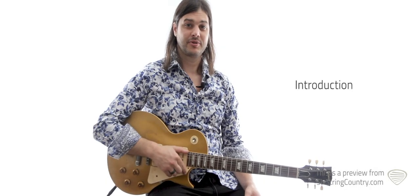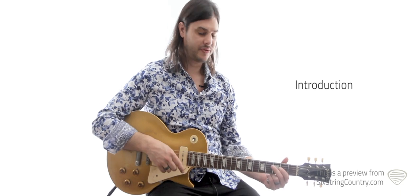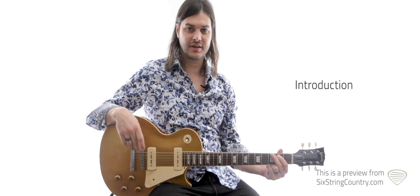Hey, this is Matt with Six String Country. Today we're doing 'Something in the Orange,' written and performed by Zach Bryan. The rhythm has kind of got some little licks in there, and it's pretty cool.